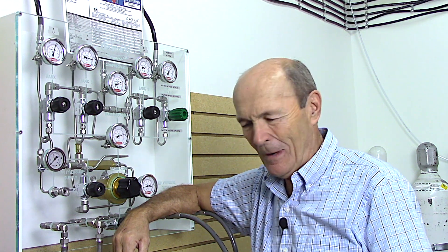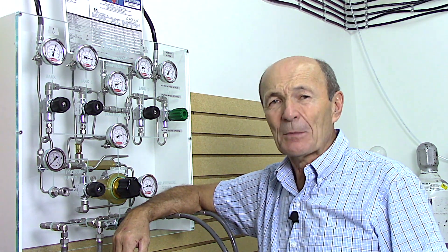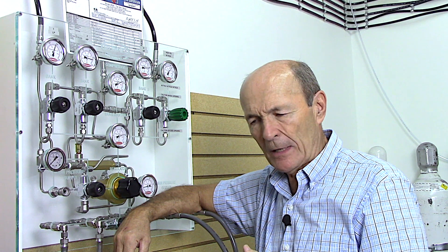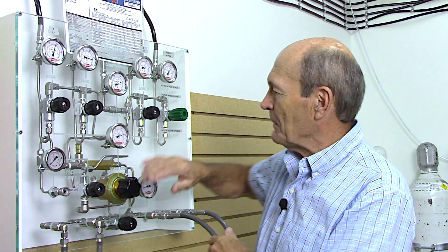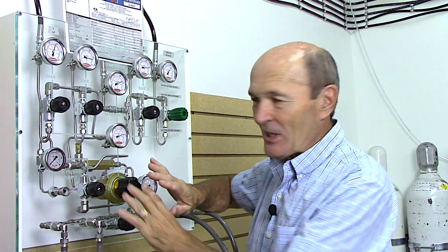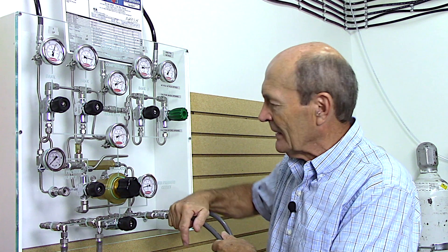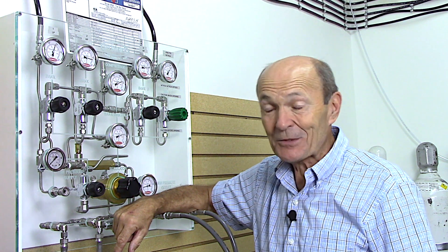When I did that particular video, some viewers noticed the fill station in the background. The fill station here where I'm working right now is not complicated, but it looks complicated because it's clear plastic so you can see all the pipes and stuff behind it. Most fill stations you can't see that - you just see five gauges and five knobs and hoses. When you look at this one it looks like a plumber's nightmare, but actually it's pretty simple. I'm going to take a minute and explain how a fill station works.